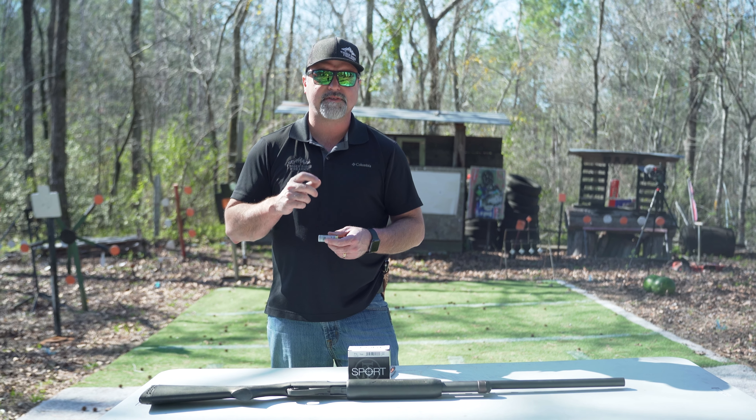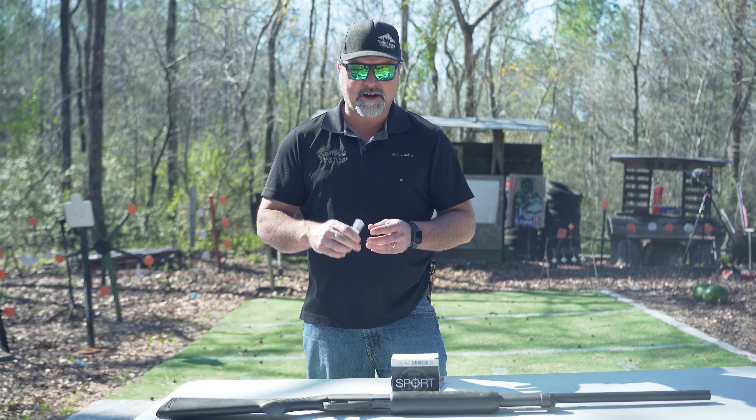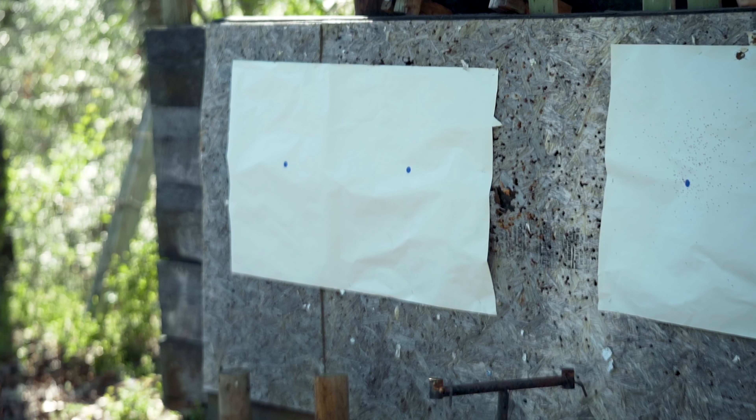Hey guys, welcome back to Timber Ridge. We're going to do something a little different for you out here today — just wanted to touch base on one thing that you guys may have not seen before. It's something we call a ring shell.